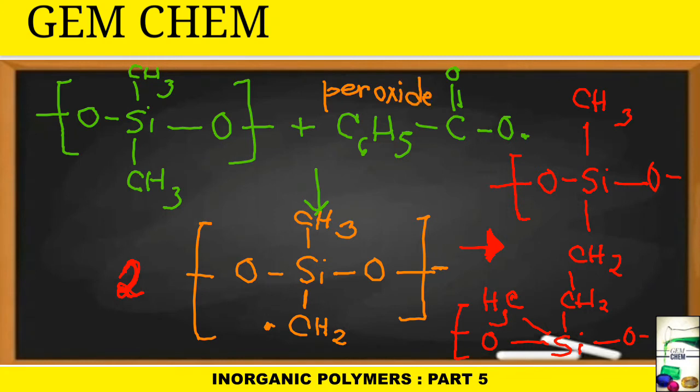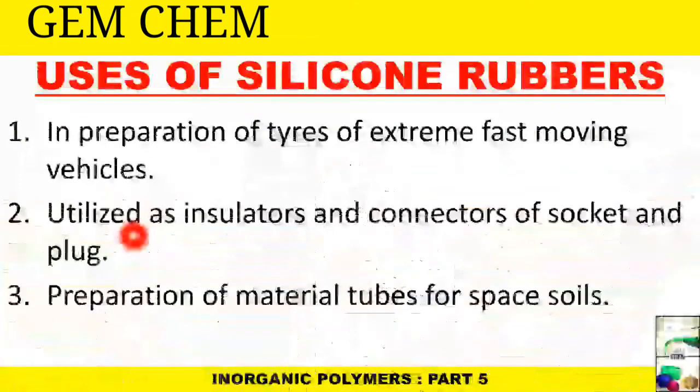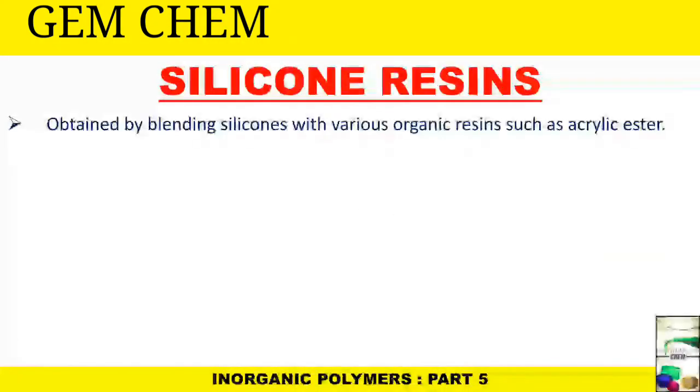Other forms of cross-linking are also known, such as those where acetyl groups are introduced. Some uses of silicone rubbers include: preparation of tires for extremely fast-moving vehicles; use as insulators and connectors of sockets and plugs; and preparation of material tubes for space soil sampling — to collect samples from space, the tubes used are made of silicone rubber.